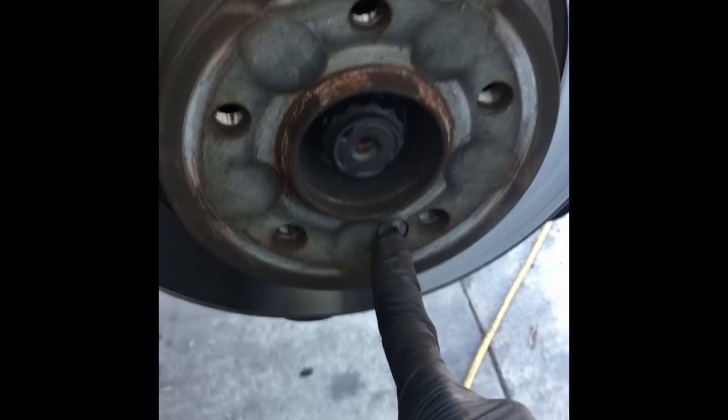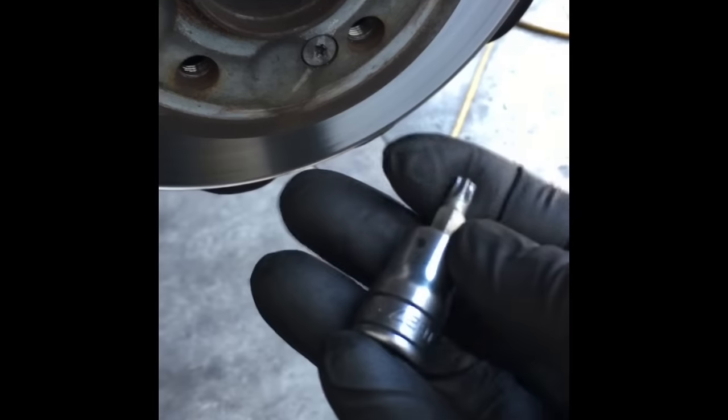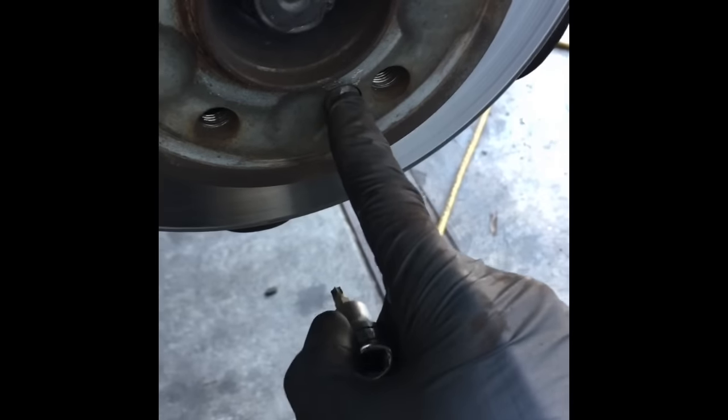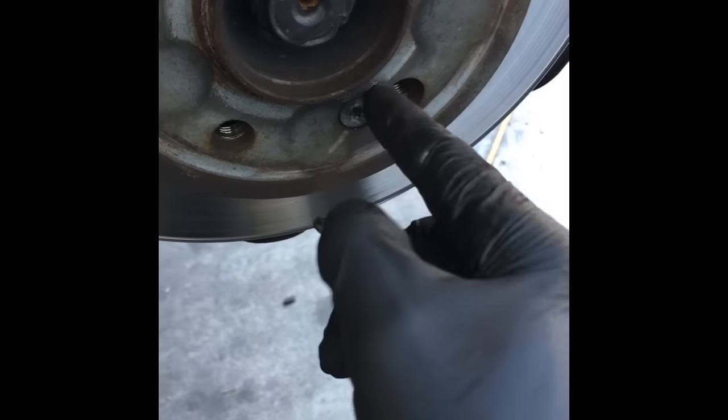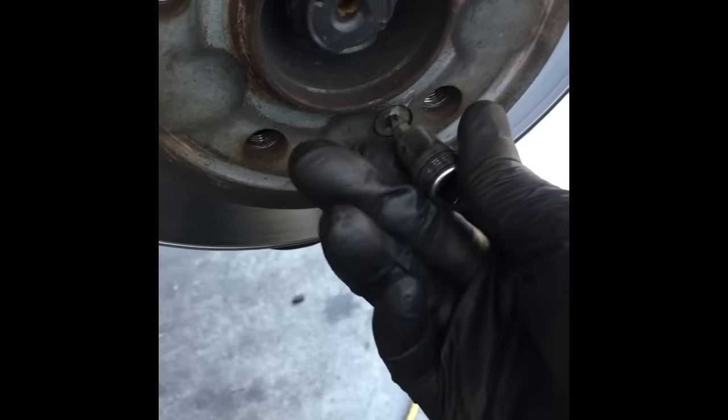The next step is to take this Allen screw right here — it holds the rotor on. You'll need a T27 Torx that fits in here. These usually have thread sealer or Loctite on the threads, so sometimes they're hard to get off. You can try a ratchet, holding the rotor with one hand and spinning it off with the other.